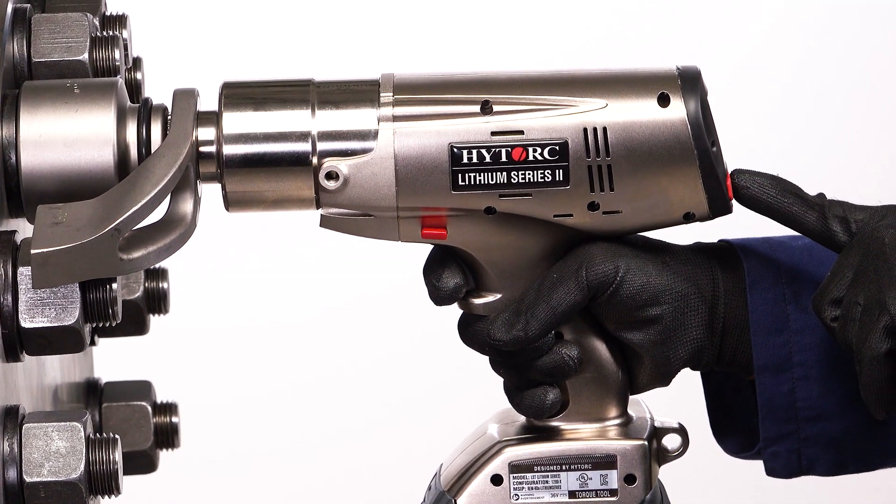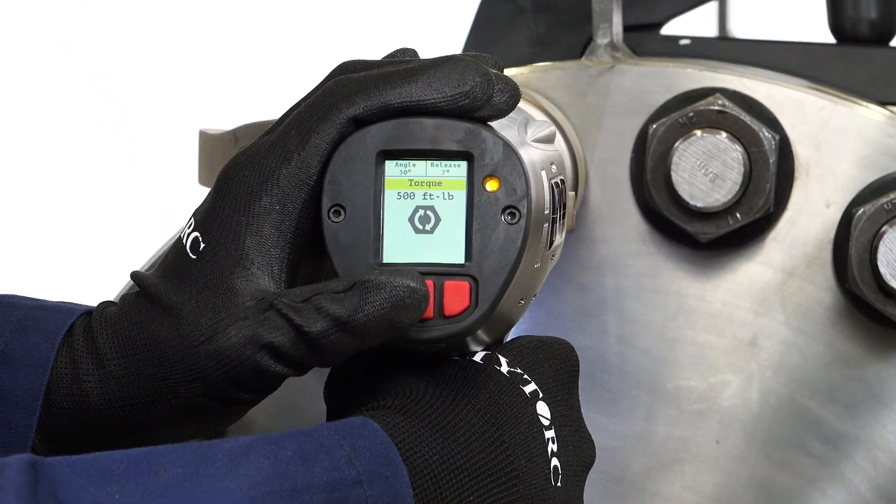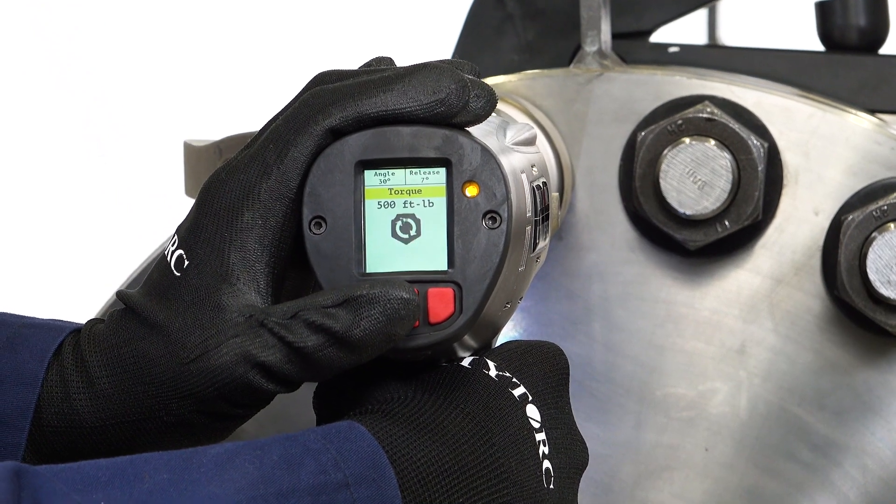Once the operator pushes a button on the control panel, the drive will turn. Pull and hold the trigger to turn the nut until the driver stops at the specified torque. Continue holding the trigger.